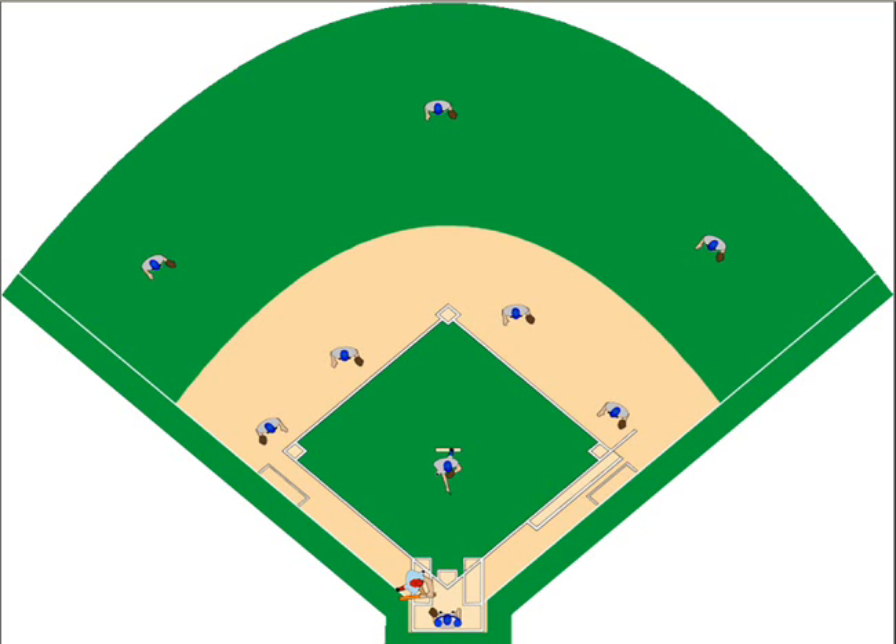What I'd like to do is take you through a double, possible triple to left center with a man on first, man on first and second, or a bases loaded situation. We're going to draw our line indicating a base hit to left center, and then signify that we have a runner at first, runner at second, and possibly a bases loaded situation.